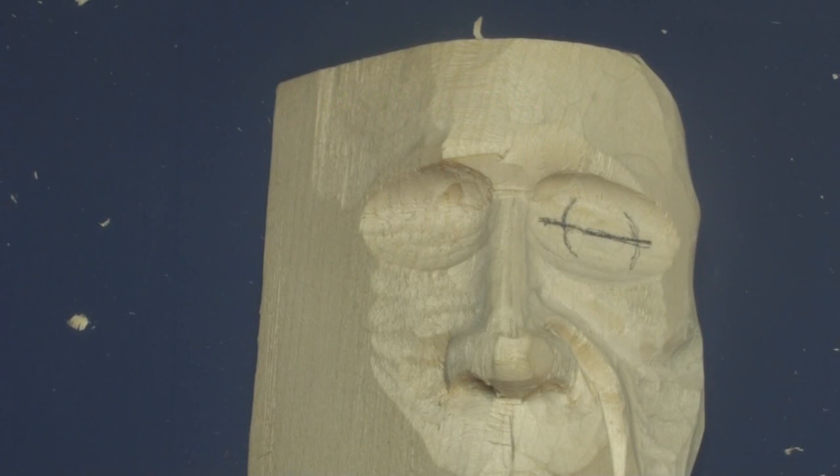Good morning folks, this is Gary McDaniel with Three Crosses Wood Carving. Today I'm going to do a short video — a better explanation with a closer view of how I carve an eye. I don't claim that this originated with me; it's really a variation of what Jeff Fares and some other people do, but I've changed it up a little bit to suit my style of carving.